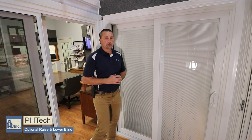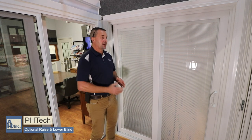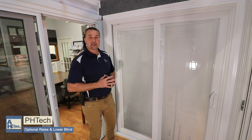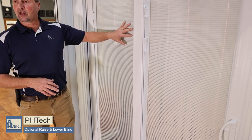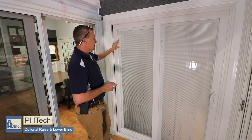The other options on the PH sliding glass door — to my left is a five foot door, meaning it's about 60 inches wide, showing the option of the raise and lower blind. So we have a blind in between the glass, and basically this lever right here is what opens and closes the blind.